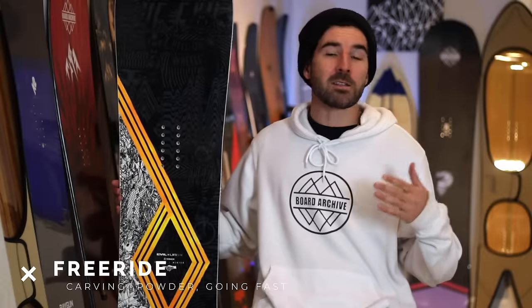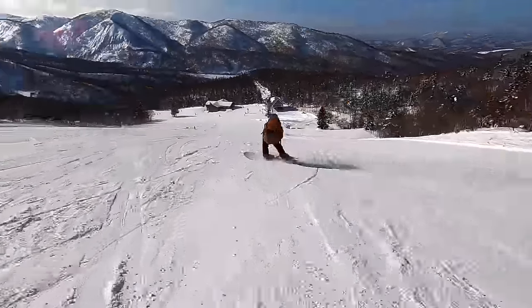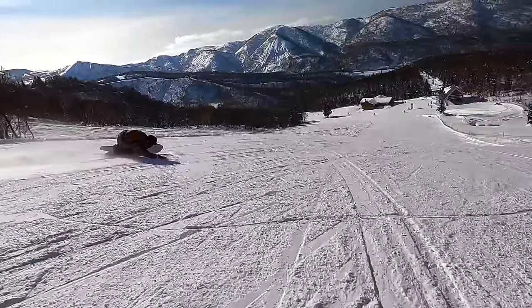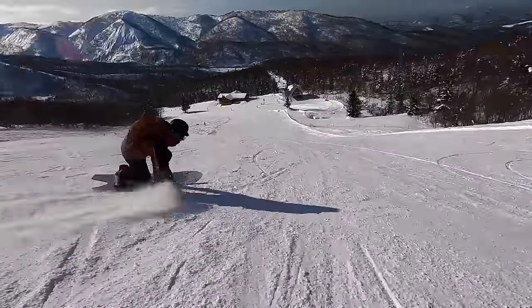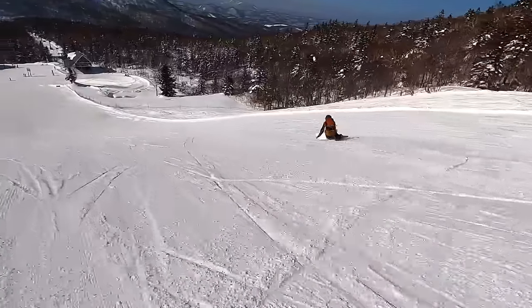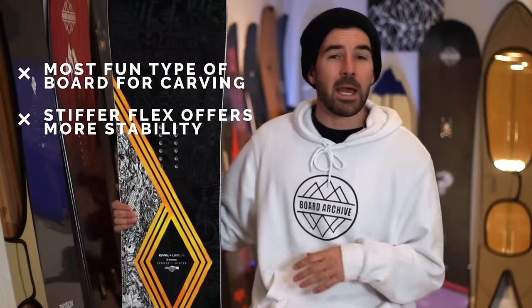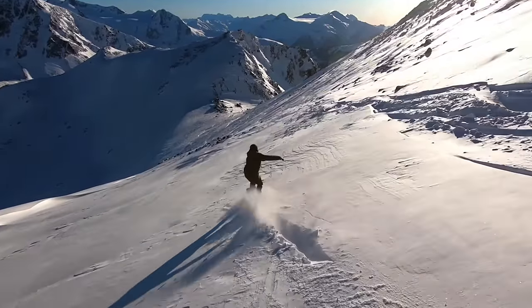Moving right along, let's talk about freeride snowboards. This category is geared more towards carving, riding more aggressively, going fast, and oftentimes has really good powder performance as well. Usually they're going to have a stiffer, more aggressive flex and feel to them, as well as a directional shape and a lot of directional features built into the design of the snowboard.